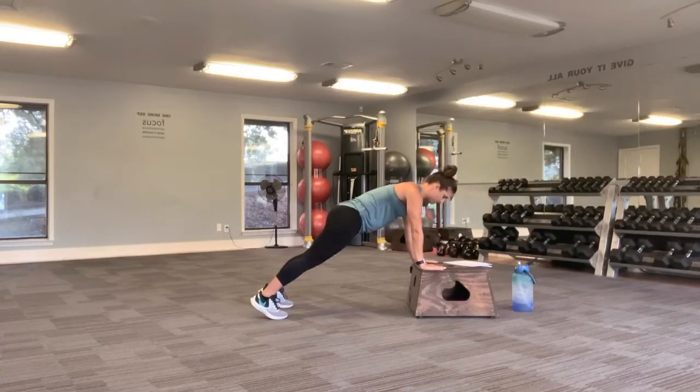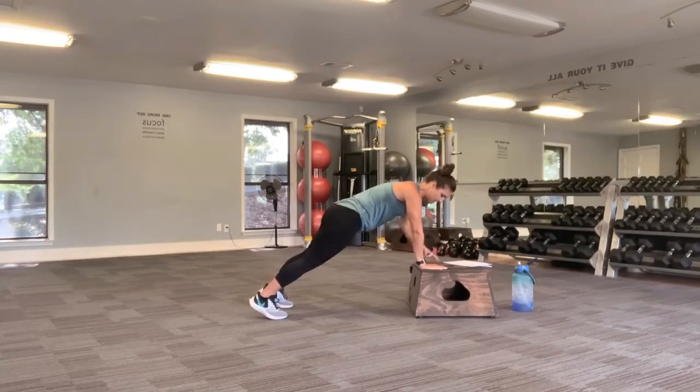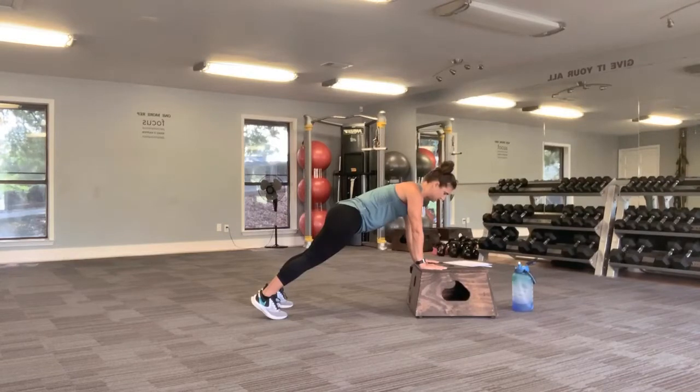Remember to breathe. A little bit more time here. You might start to feel shaky. It's a full 60-second hold. You got 15 more seconds here. Hold. Squeeze your butt. Breathe into it. Five seconds. Three, two, and walk it in.